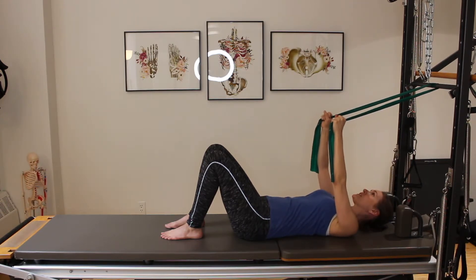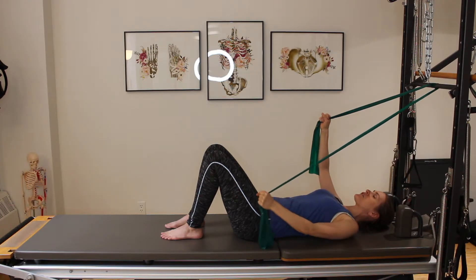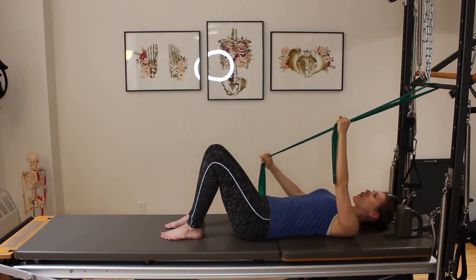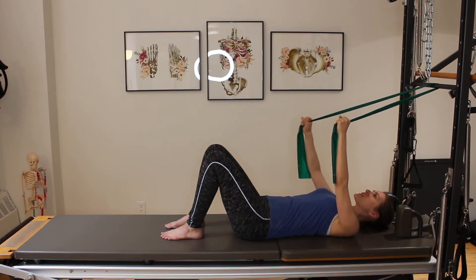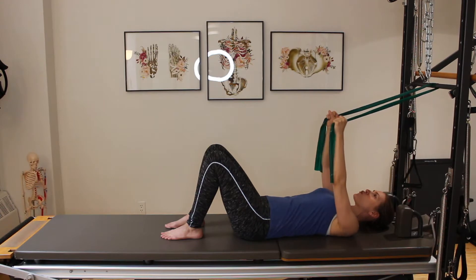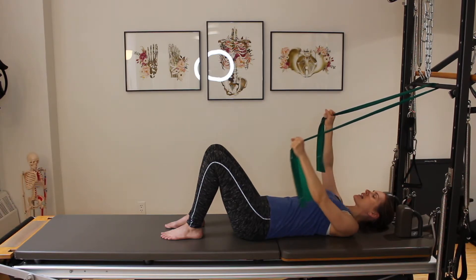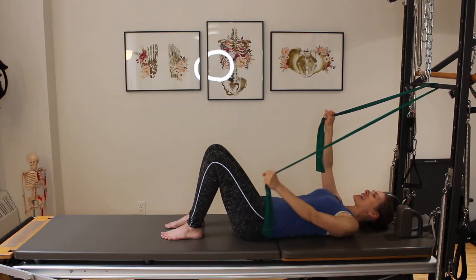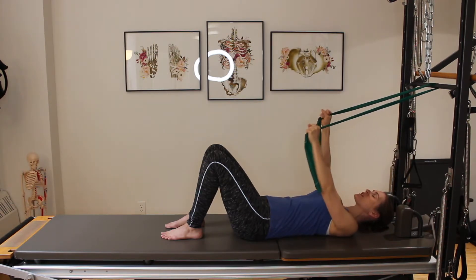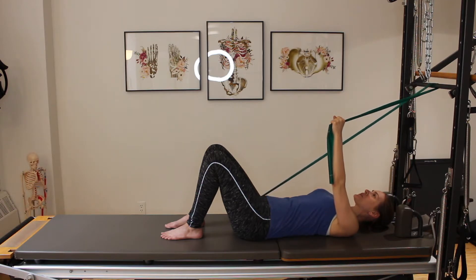I'm going to go into a single arm version now. I'll keep my right arm as an anchor, taking a breath in, and on my exhale I'm going to pull my left arm only down toward the floor and back up. I'll alternate sides — exhale, right arm going down to the floor and up. This oppositional work, pulling in through the pelvic floor, is engaging my opposite oblique — starting to strengthen my oblique support, which is really important in rebuilding our core. One more time on each side.